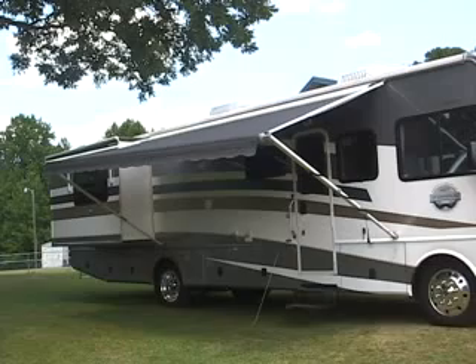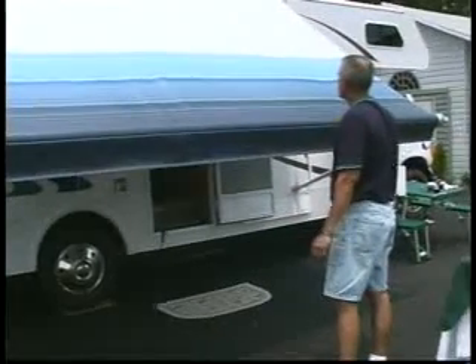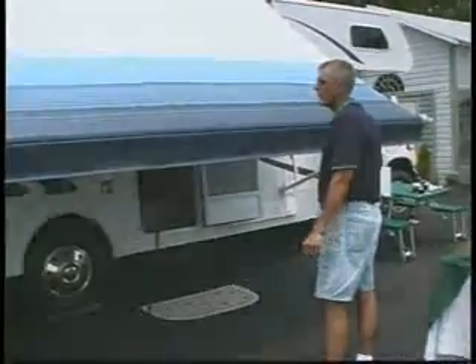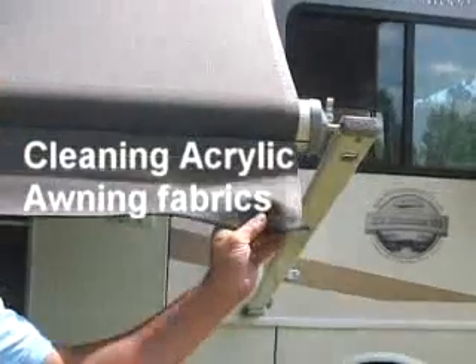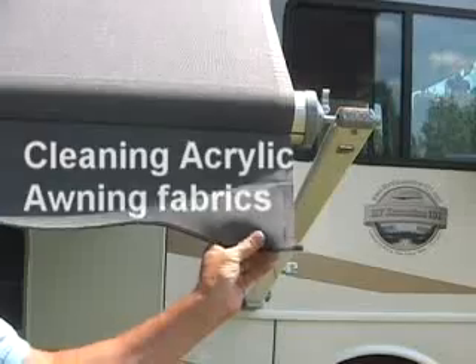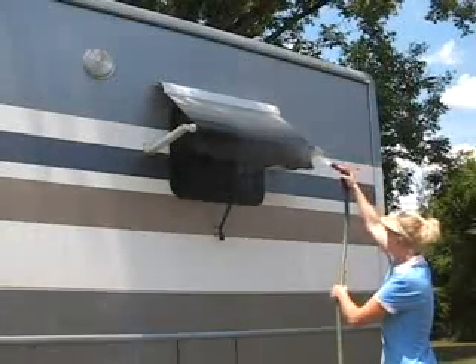When you open the awning for the first time each year, or if it has been stored for a while, you will need to inspect the awning fabric for any signs of mildew, stains, or other damage. Vinyl awning fabric mildews. To prevent dirt from embedding into the woven fabric, you should simply hose the fabric off on a monthly basis.